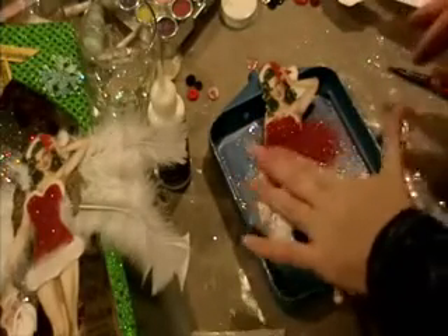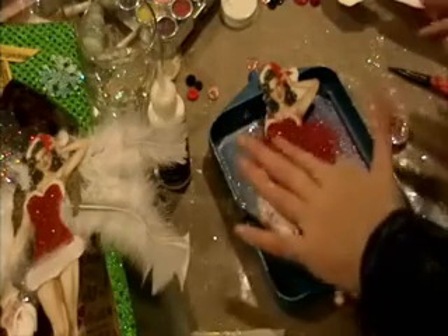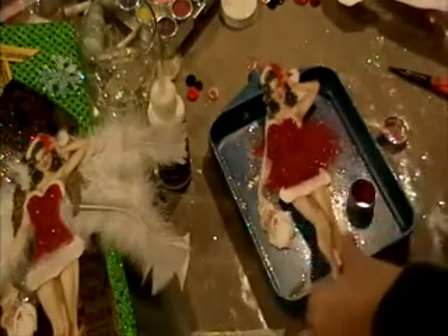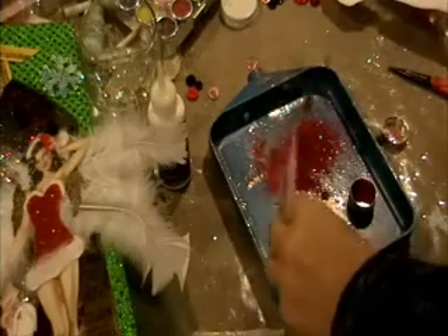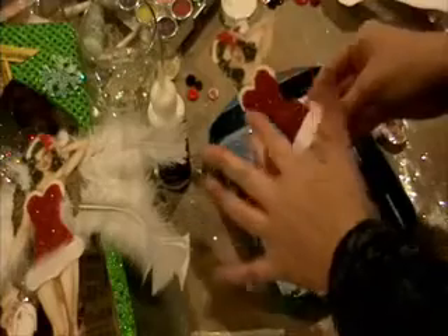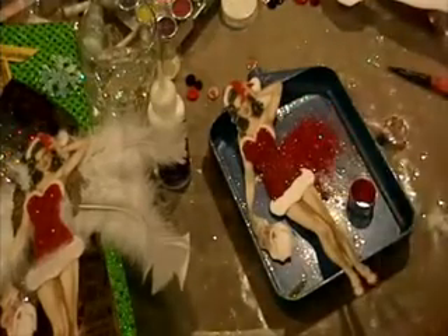I just decided to shake the glitter on there. I don't know if this is good or not, but I like to press it down a little. And then I'll just set her aside. So now her body is all aglitter.